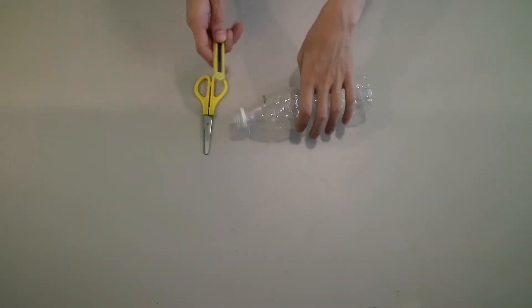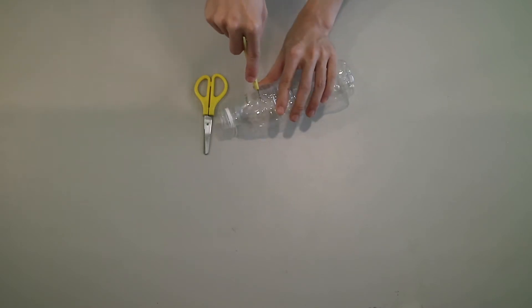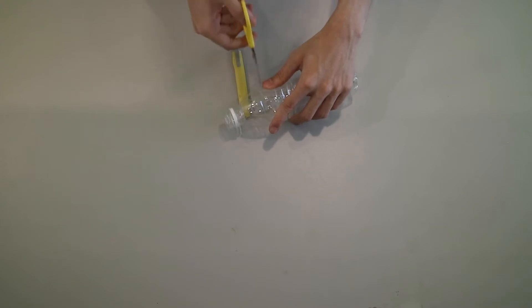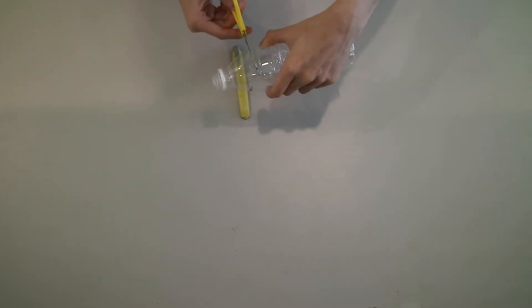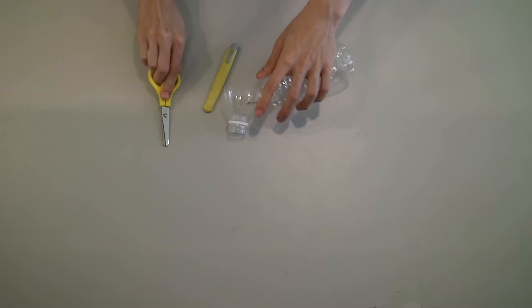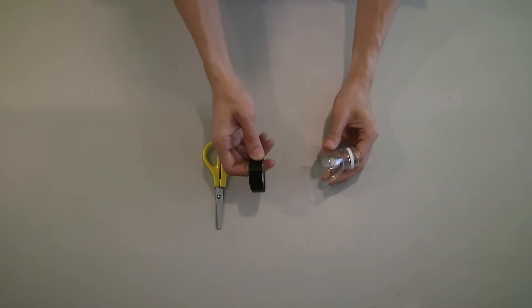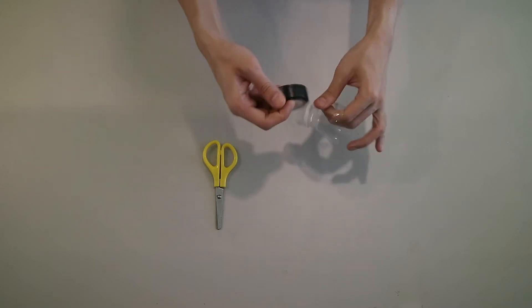With the help of an adult, cut out the top part of the mineral water bottle. Then use black tape to cover up the outer part of the mineral water bottle.